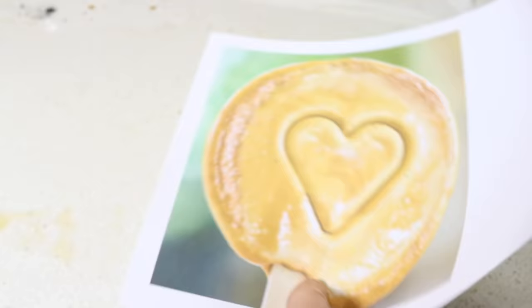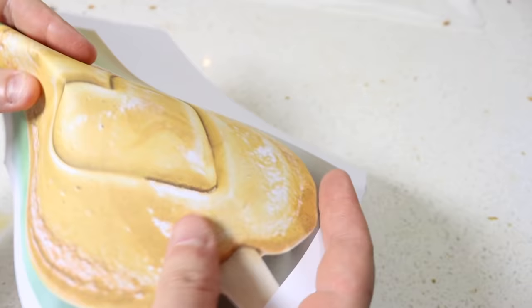Still not working? Print off a picture of the candy. Perfect! That looks so good! Enjoy!